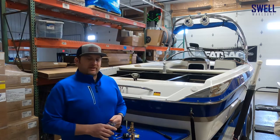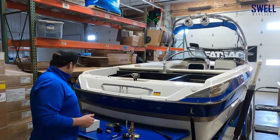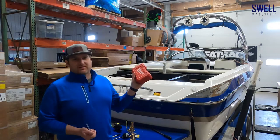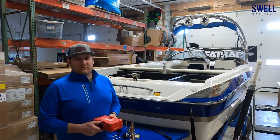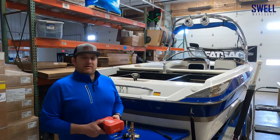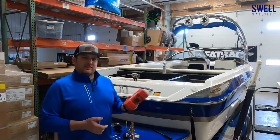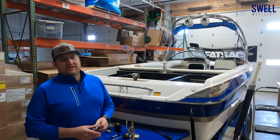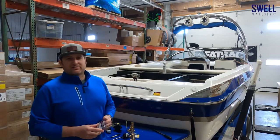We went to Home Depot this morning and picked up a brand new hole bit kit — they're about 50 bucks. The last thing you want to do is drill holes in your hull with dull blades. We'll walk through exactly what to look out for and how to drill through the gel coat without messing it up, but for now we're just going to get the magnets on the boat, identify where we're putting these, and get it all set up.